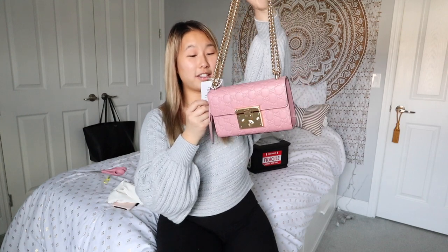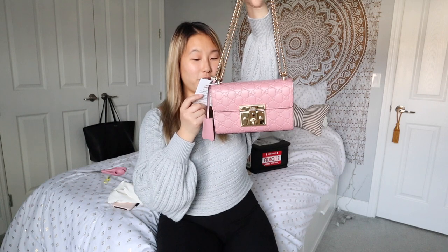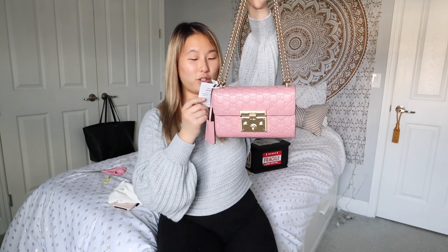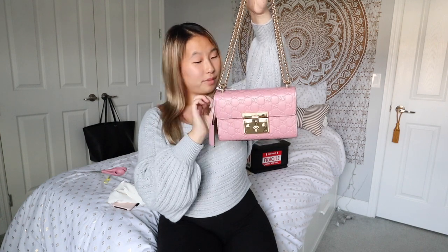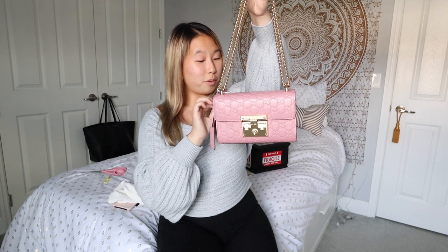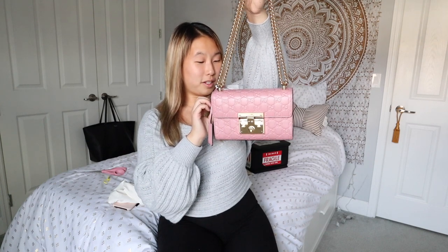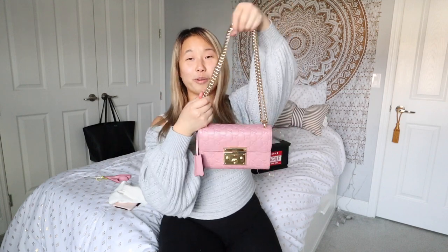There's a little tag on the bag that says please remove this tag to enjoy — returns will only be accepted if this tag remains attached and the product is sent back within two business days of arrival. The following are not considered normal wear and tear: denim stains, makeup stains, ink stains, food stains.